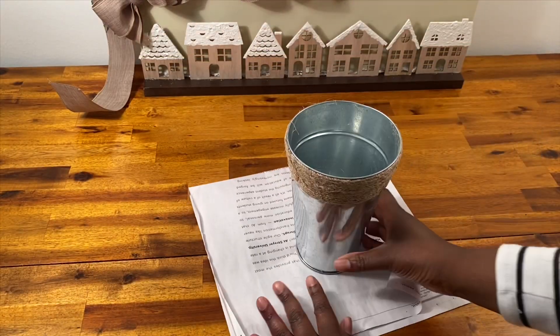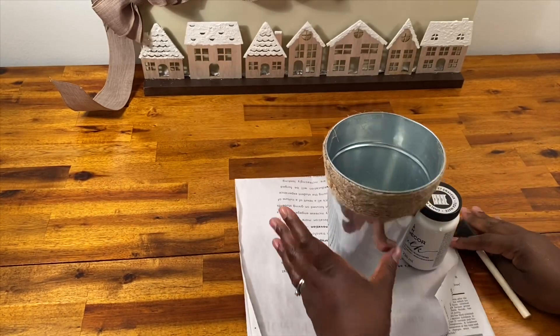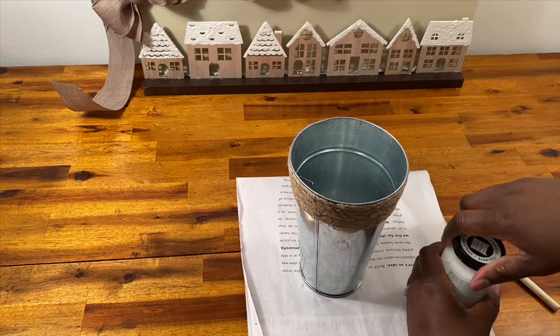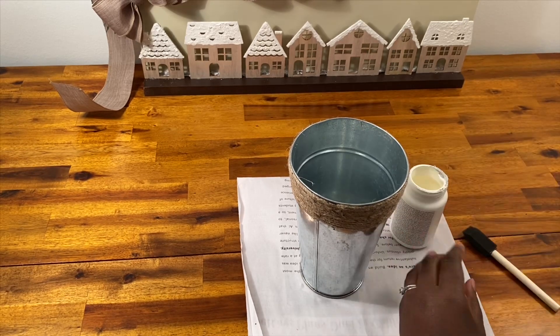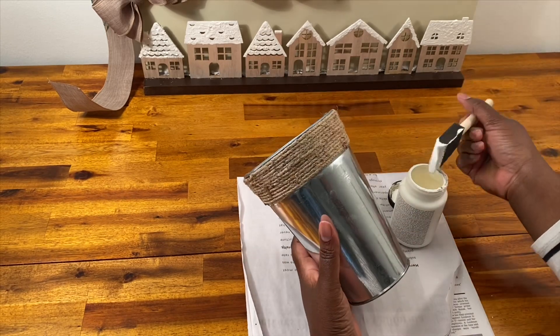All right guys, I hope you enjoy this video. Let's get started. Okay, it's time to craft. I found this vase at the Dollar Tree, and I bought two of them — I wish I had bought more.